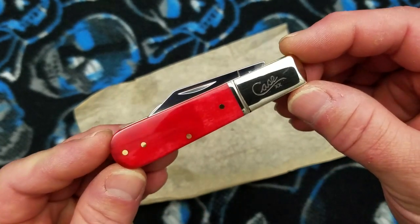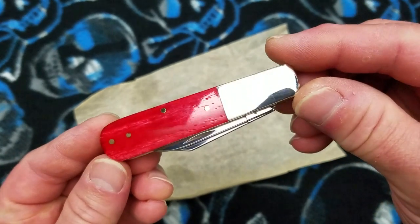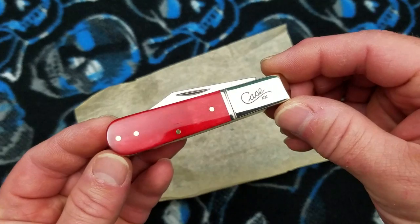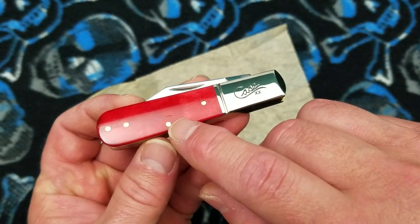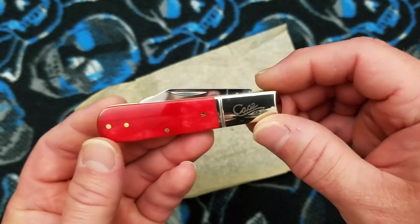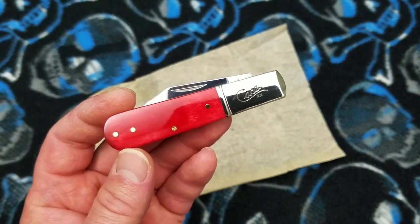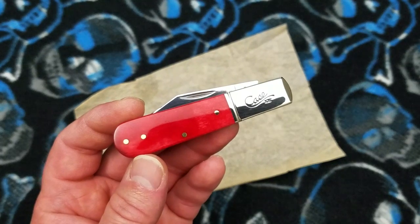It's a special limited thing. The Barlow will be made in 2019 in all the many different iterations that are available — I've seen probably 15 different iterations with different bolster treatments, different cover treatments. They're available in a two-blade version and a single-blade version, and I think the single-blade version you can get either a clip point or a drop point.